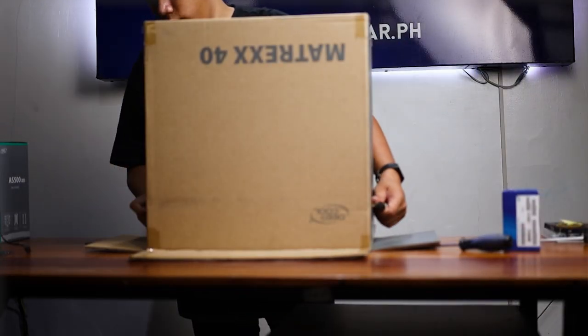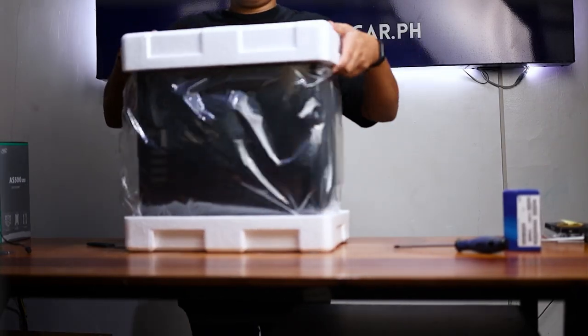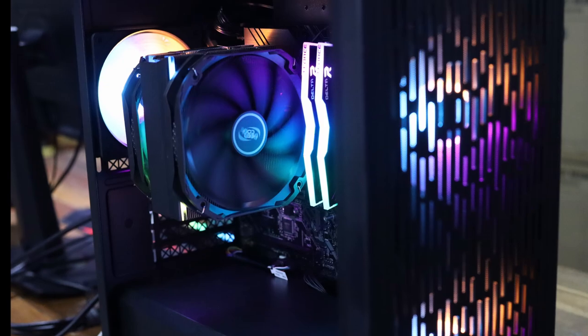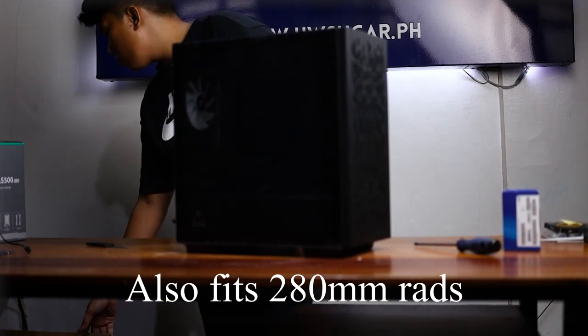This case has tremendous cooling potential as both the top and front are mesh, and the bottom of the case has a removable mesh filter as well. It can fit six 120mm fans or four 140mm fans, so even though you have a smaller form factor, you don't need to be worried about cooling potential. There's a lot of space in this case in general.